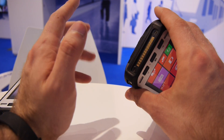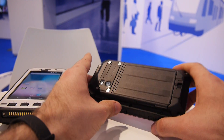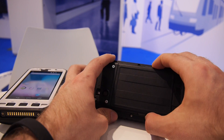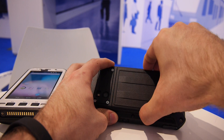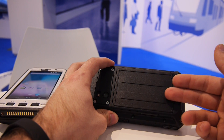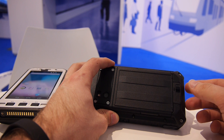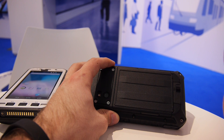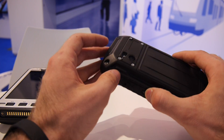On the bottom there's a dock connector for Panasonic-made docks. You can take off the back cover — though it's a bit tricky — and underneath you'll find two SIM card readers and a micro SD card slot, so you can use it as a dual SIM device. It also supports 4G or 3G depending on the model you choose.